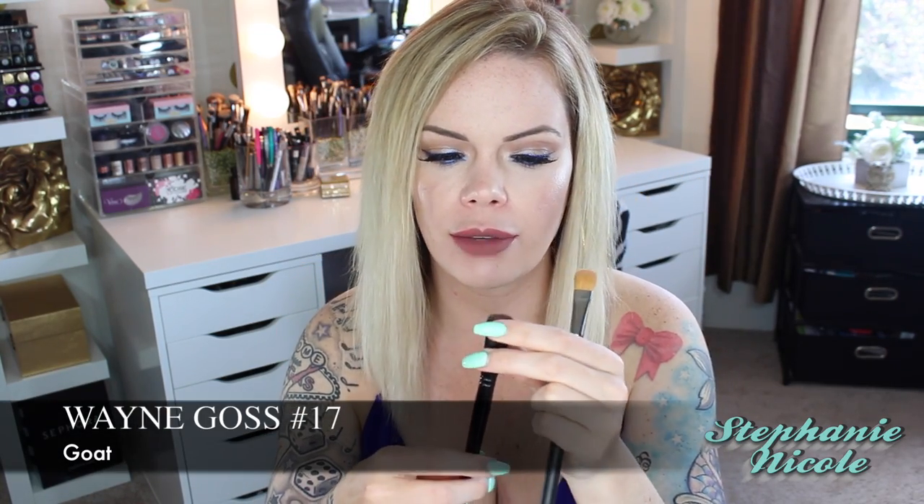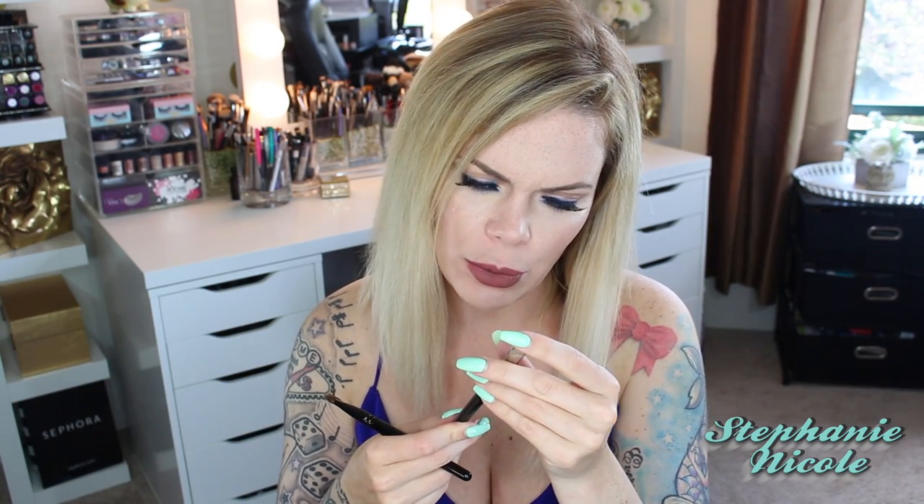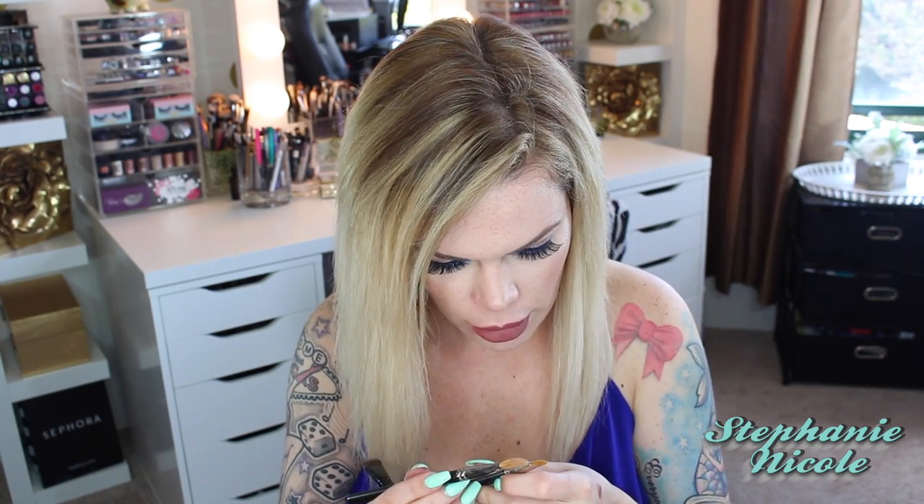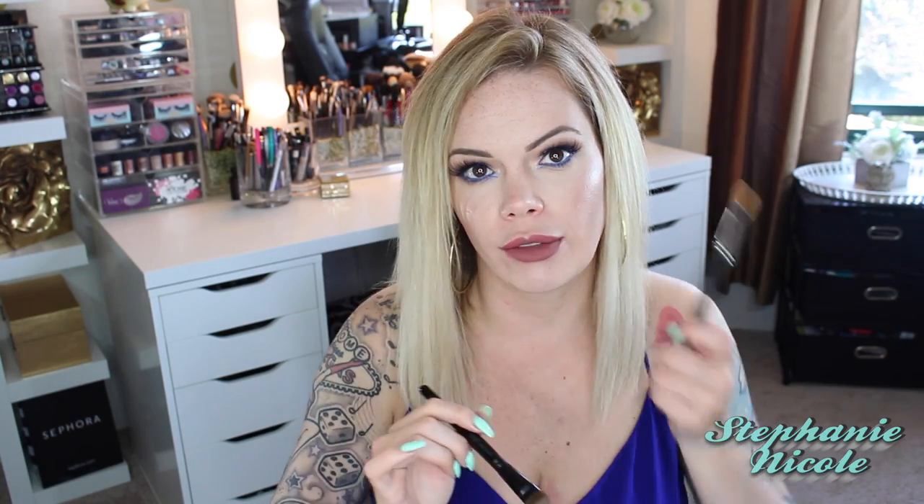Here are two more brushes put against each other: the MAC 252 and the Wayne Goss number 17. The number 17 is made of natural hair. I want to say the MAC 252 looks like pony hair but it could be synthetic — I can't see it on the website so I'll have to look it up. I really like the 252 for taking highlight powder up on my eyes, but since I got the Wayne Goss number 17, I haven't touched the 252. It's a nice big paddle brush for picking up a skin-toned color and placing it on your brow bone. It's not scratchy, it's really soft, and it kind of tapers to a point on the tip.